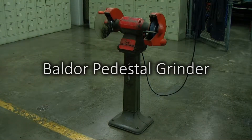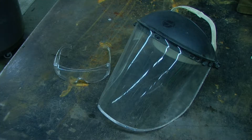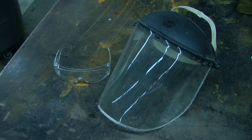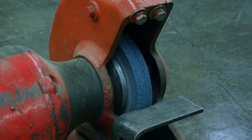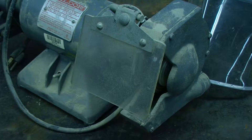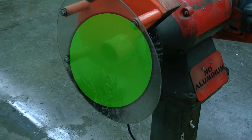In this video, we will be discussing the pedestal grinder. Always wear safety glasses and a face shield when operating the grinder. There is always a possibility for the grinding wheel to disintegrate in all directions. For this reason, eye guards and other guards will help reduce the potential for injury.